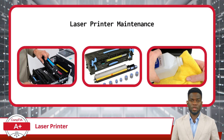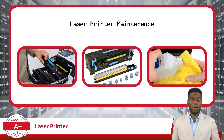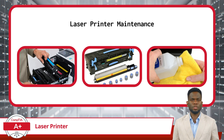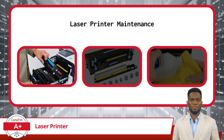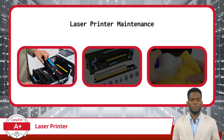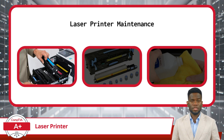With all those moving parts, heat, and pressure, the need for maintenance is inevitable. To keep your laser printer running smoothly and producing high-quality prints, regular maintenance is essential. One common task is replacing the toner. When the toner cartridge runs low or empty, it's time to replace it with a new one. Keeping a spare toner cartridge on hand ensures that you can quickly swap it out when needed, minimizing downtime.